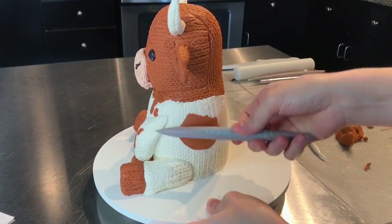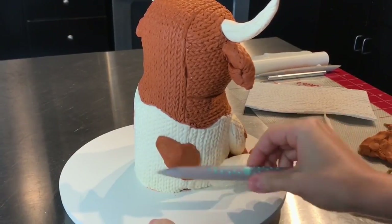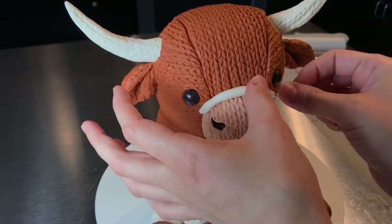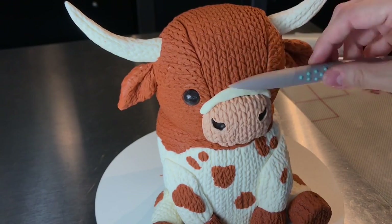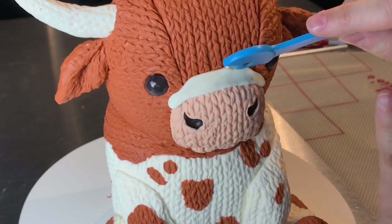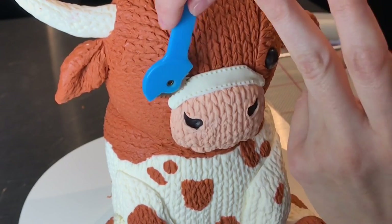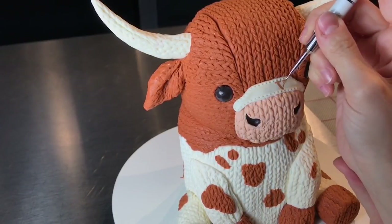I added larger spots to the back. My longhorn cake is meant to look like Bevo — Bevo is a mascot who is burnt orange and he has a nose band. So I added some rolled up white modeling chocolate and used this really cool tool to add what looks like some threading around it. And then with some food color, I hand painted 'Bevo' across his nose.